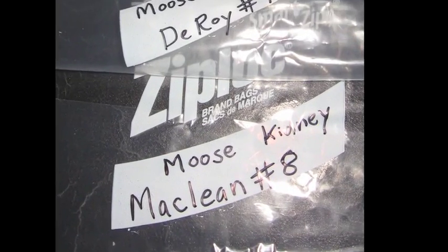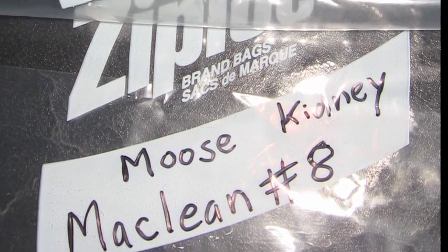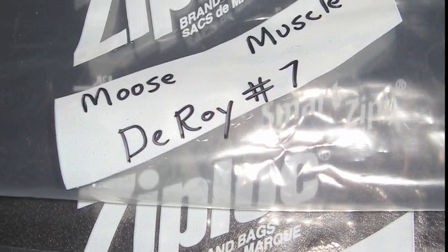Give the animal a sample name or label name such as your family name — for example, McLean 1. Do this for every animal you collect.